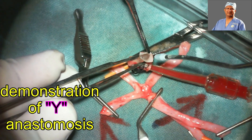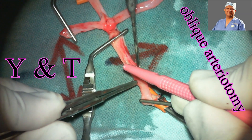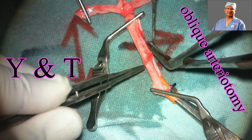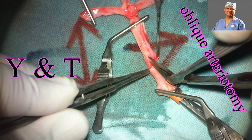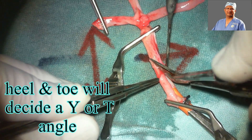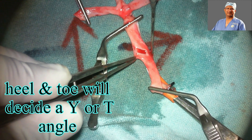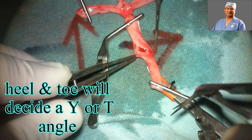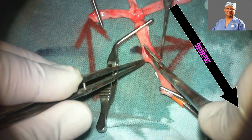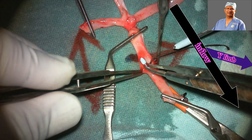For a Y anastomosis, either on the mammary artery or on the vein, the arteriotomy should be a bit oblique. Make an arteriotomy with the Potts scissors, engage one blade in the arteriotomy, lift it up, and then make a single cut so that you don't injure the posterior aspect of the artery. For a Y, you need a longer arteriotomy on the vein or the mammary artery, as against a T anastomosis where the arteriotomy on the artery or vein and the exit artery remains the same.